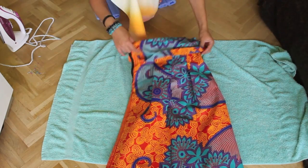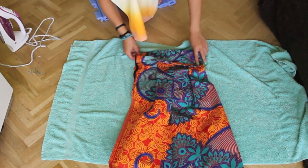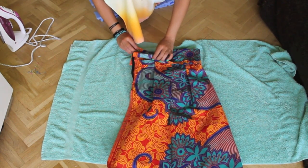Now that that's done, I will sew the waistband in place, fold it over and then sew along the bottom line.